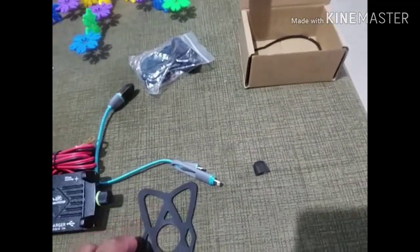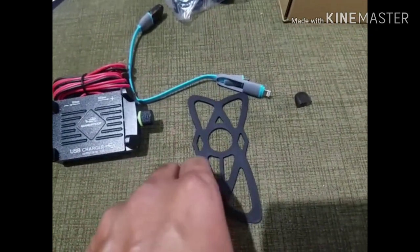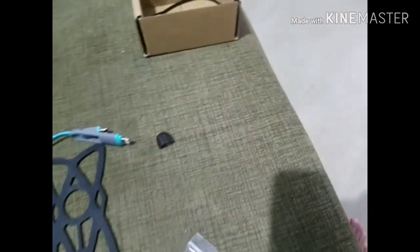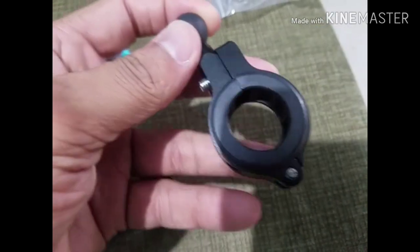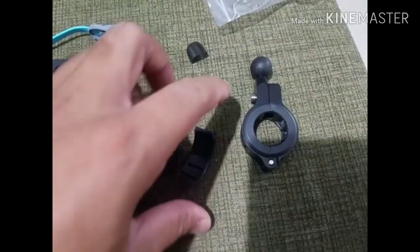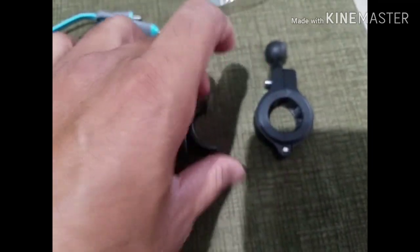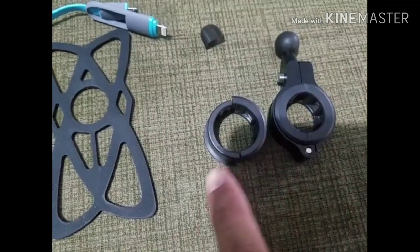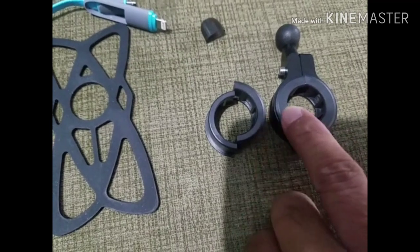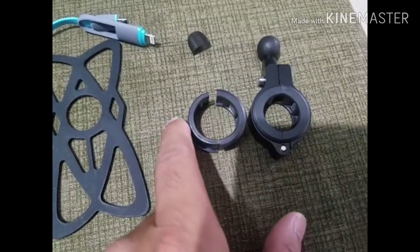The best part you may not get from other similar mobile holders is this — an extra securing strap made of silicon, which is super strong and super flexible. You also get a handlebar mount that supports two handlebar sizes: 22mm and 28mm. The only difference is the plastic liner — the wider one is for thicker handlebars.